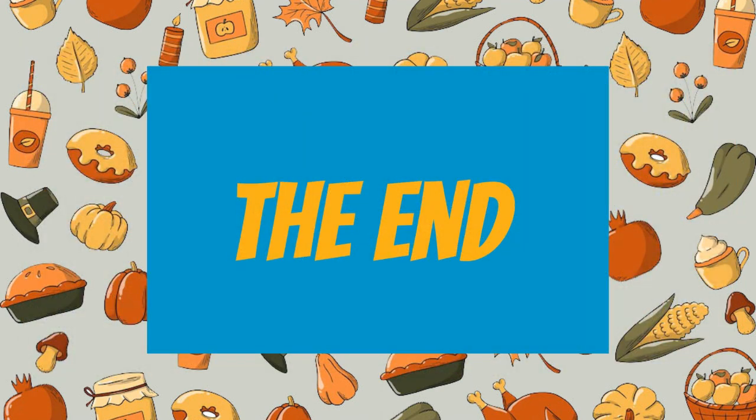The end. That's all from Storytime with Pat Pam. I'll see you again tomorrow. Goodbye.